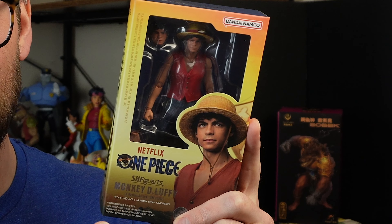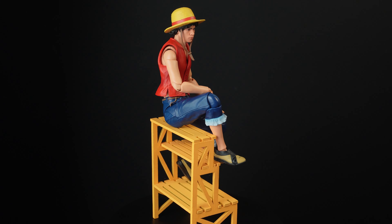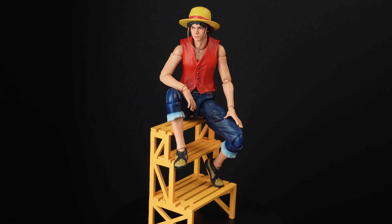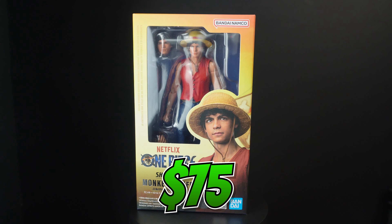It's time to find out if this Luffy figure is actually better than the anime one, which I don't have anymore. Let's get into it. It looks really good, but there are some serious problems with this guy. Is he going to be worth the retail price of $75? Let's find out.